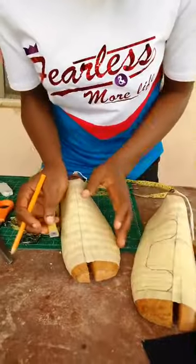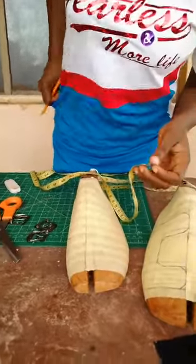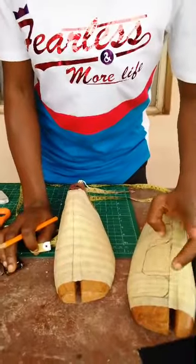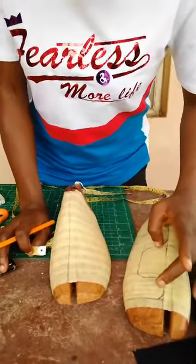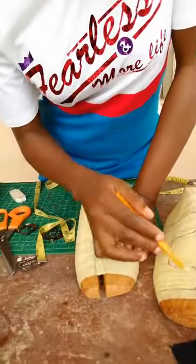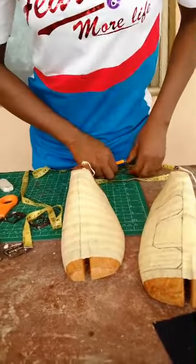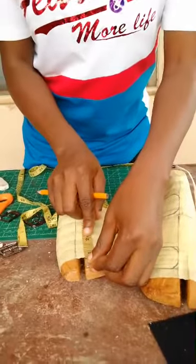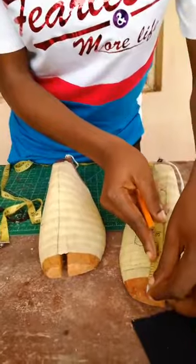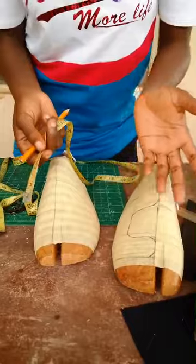So to start the measurement — anywhere you start from, it's still going to be sitting on this. But what I would like to do: if it starts from here, you know that the measurement we used to leave at the front of steppers most times is around 2 inches. So even though I left like 1.4 here, 1.5 for the starting line — not really a big deal.